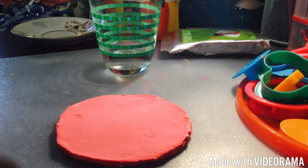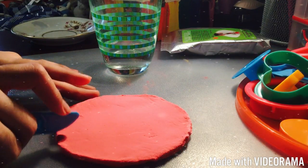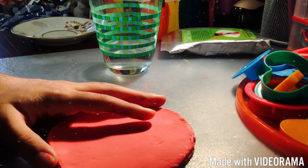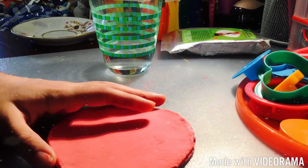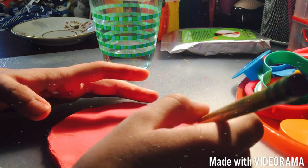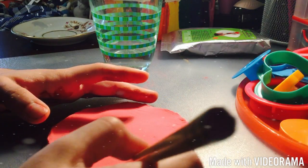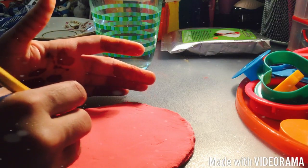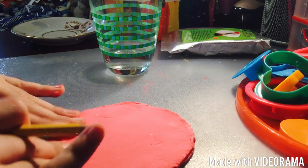Now I'm going to start the designs. I'm going to make nine lines because I'm going to be making a flower design. For this I'm going to use the plastic knife. With a pen or pencil you can first go over where you want the lines to be. Make sure that they are placed evenly — if they aren't, start again.